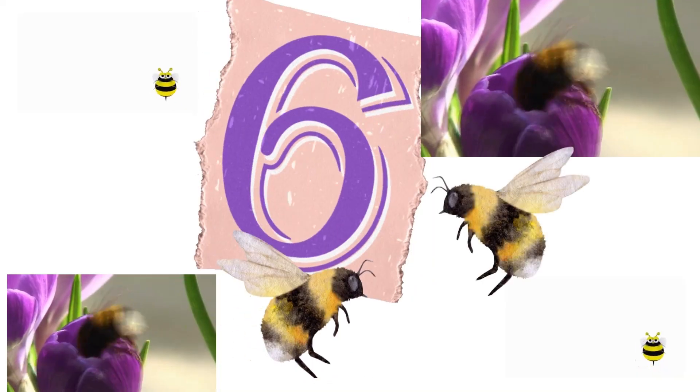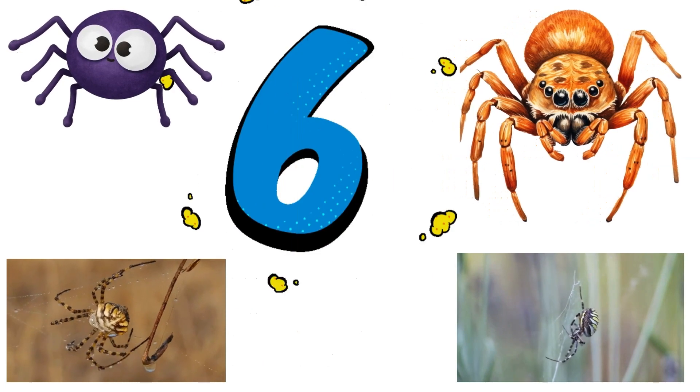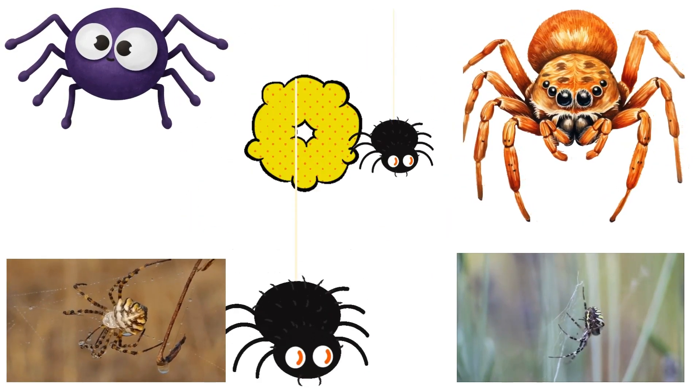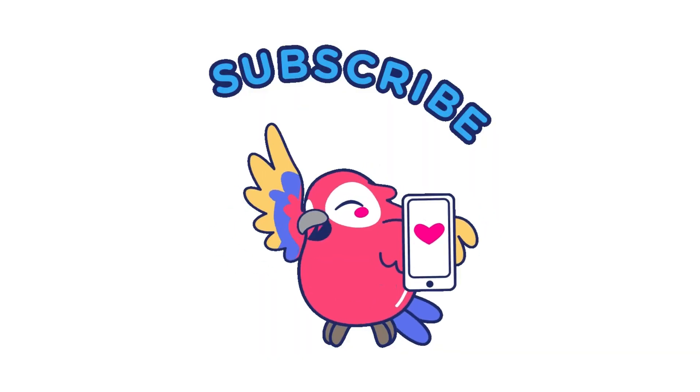One, two, three, four, five. The number six. Look at those bumblebees — one, two, three, four, five, six. The number six! Yikes — spiders! One spider, two spiders, three, four, five, six. Absolutely amazing, you're counting! Yay!